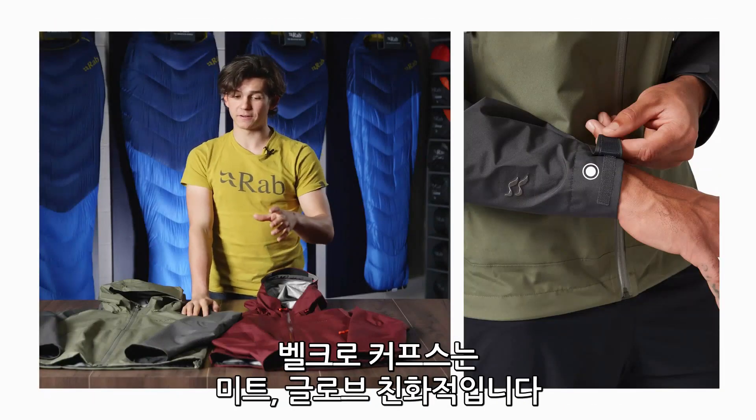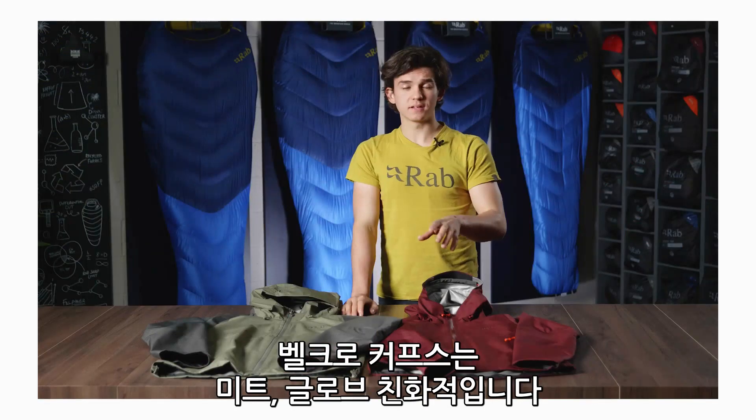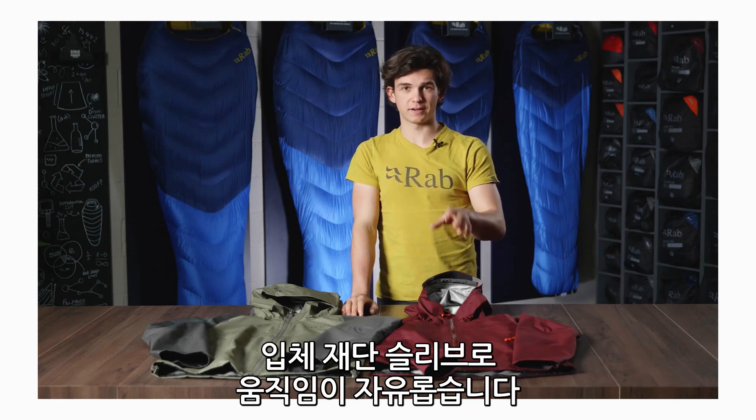The cuffs have hook and loop adjustment, which allows them to fit over gloves or mitts. The sleeves are also articulated for greater freedom of movement and arm lift.